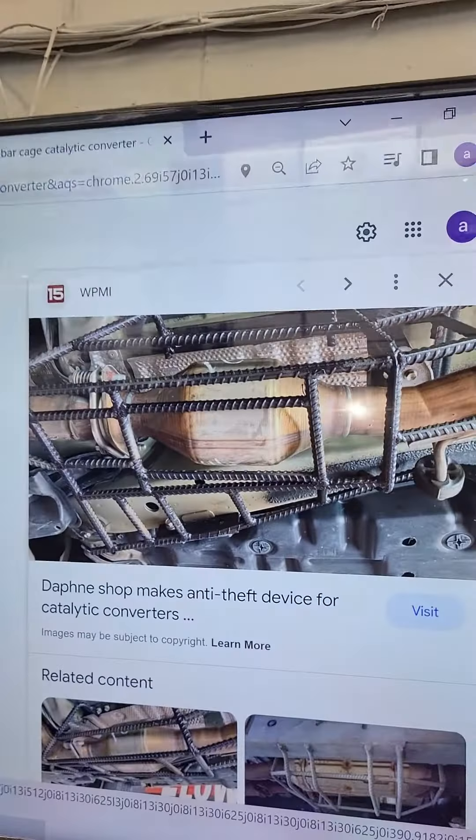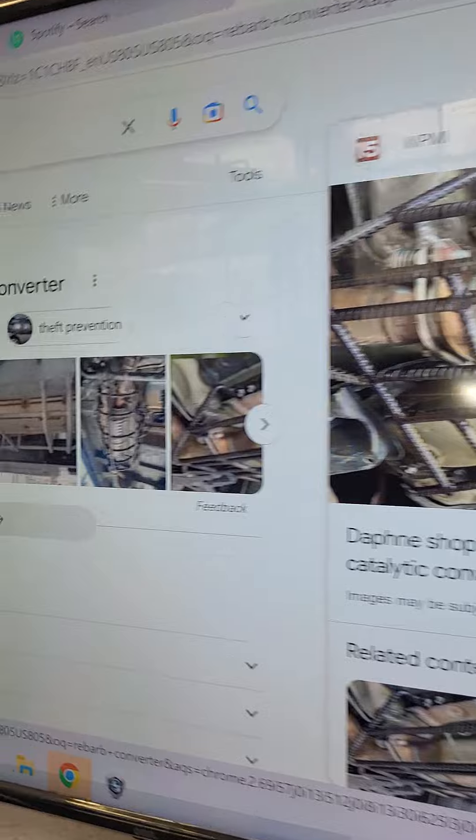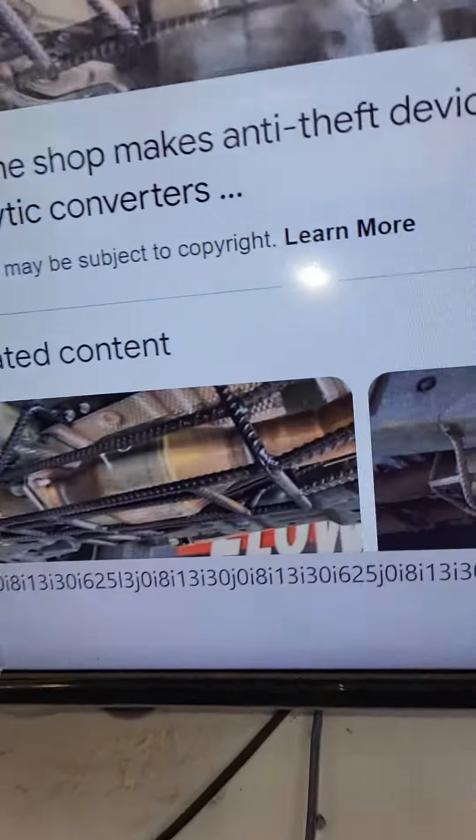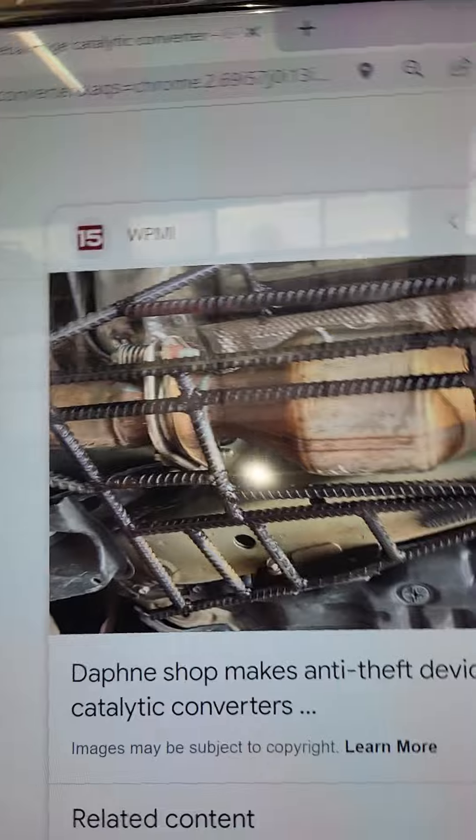This is time consuming and expensive. I would definitely advise against this on regular vehicles. If you have full coverage insurance, you really don't have any worries. To go through all this on your daily driver, I definitely would not do that.